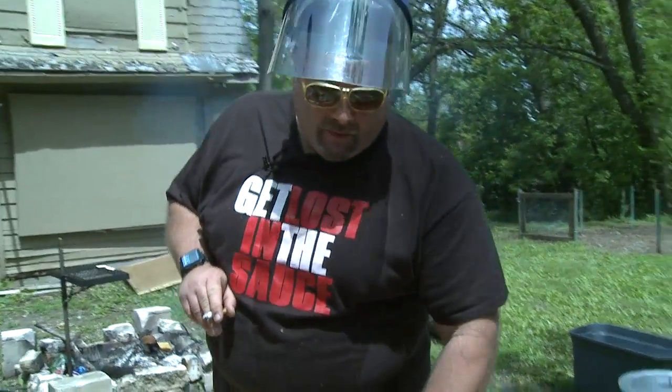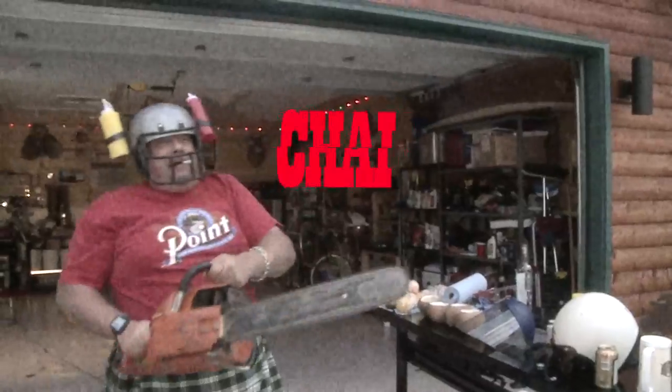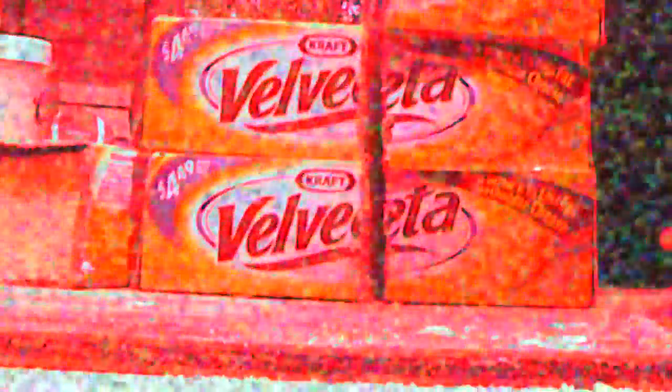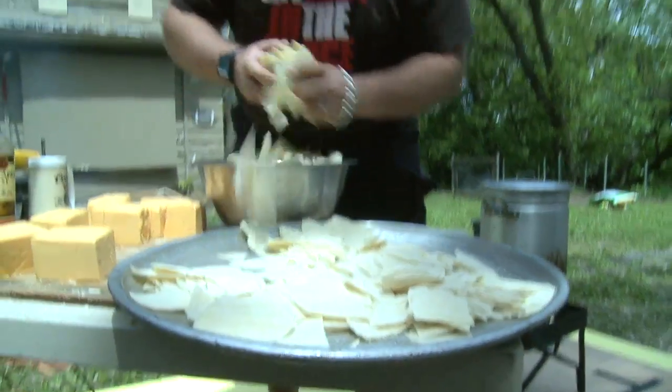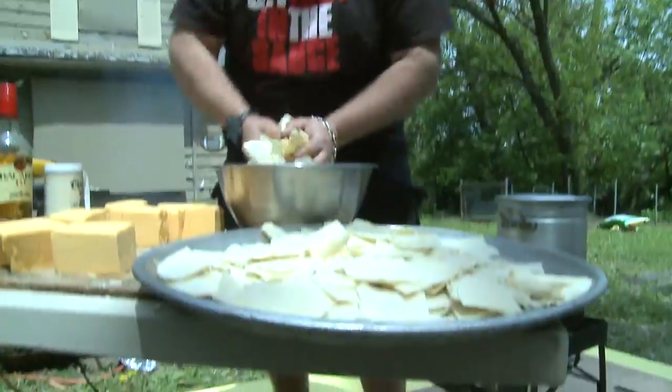Now we're going to be introducing the ying to the yang of the nachos and cheese. Nachos and cheese would not be complete unless you have this item right here. We're going to stack these babies — I think I've got five stacked up. That's cheesy goodness right there, ladies and gentlemen. If you're going to do it, let's do it. Let's not kick it around, let's make ourselves some nachos.